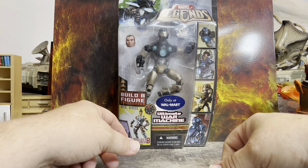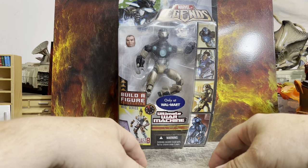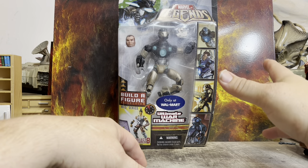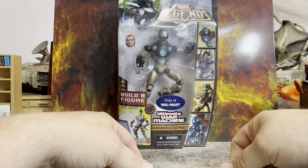Looks like it was an exclusive from Walmart. I found this in a flea market. I think I paid around $7 or $8 for it. I was like, heck yeah — sold.